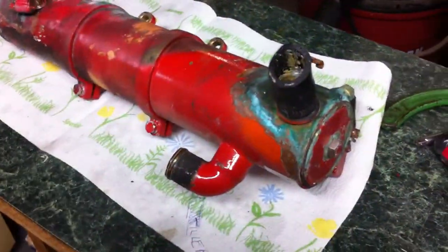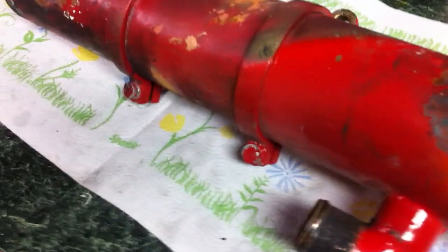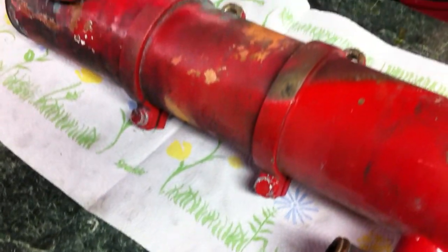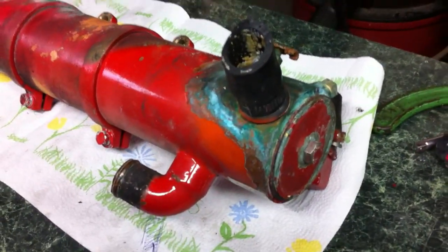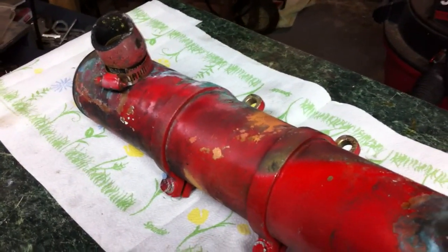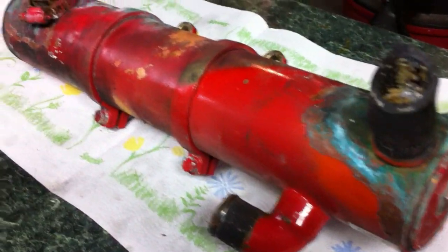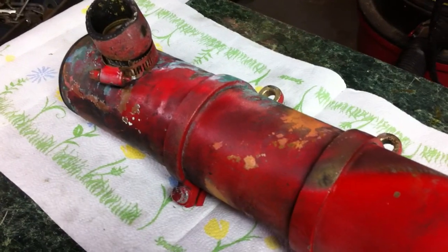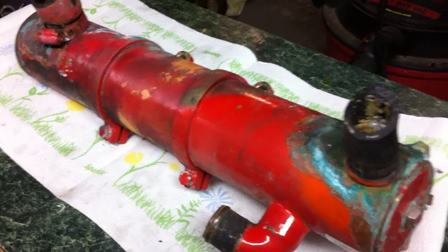We've got the heat exchanger down in the basement. We're going to open it up and get the rest of the hoses off - get this hose off and this one, there's one down around the bottom here. Open the ends up, clean it out, and then probably take it down to the shop where they can clean them out and make sure they're all set. We'll test the pressure on it and boil the insides out. If it passes everything, we'll paint it and put it back on the boat. There's one Westerbeke heat exchanger ready for disassembly.